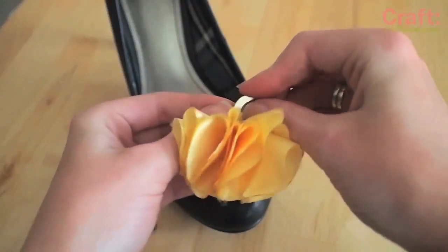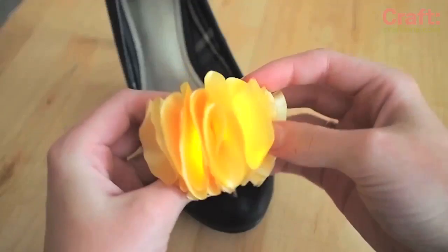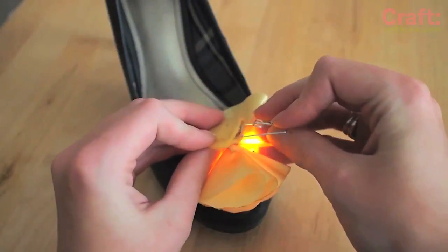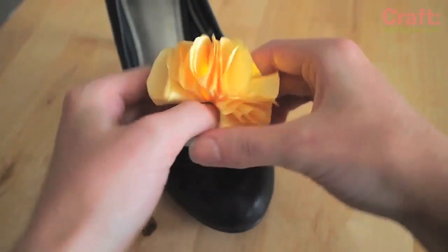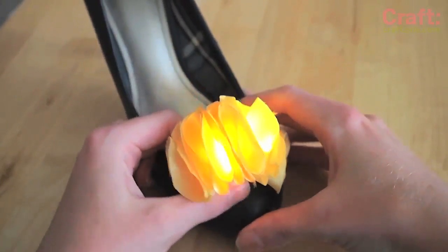Stitch the battery holder shut with plain thread, leaving a small space from which to remove the battery and insert the paperclip. You just stick one half of the paperclip into the back of the battery holder and then the other part onto the shoe.